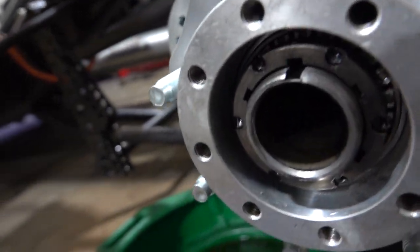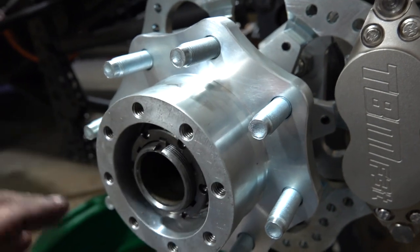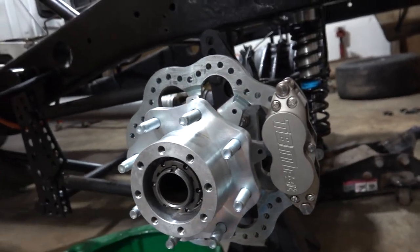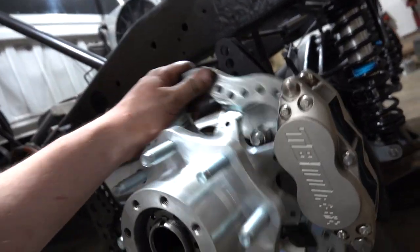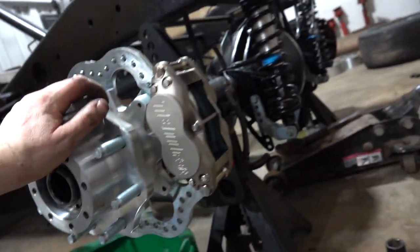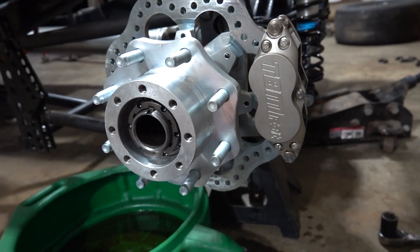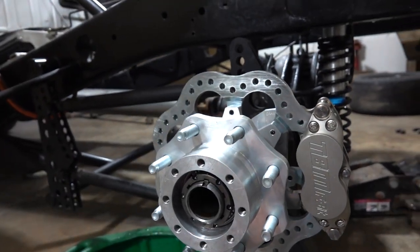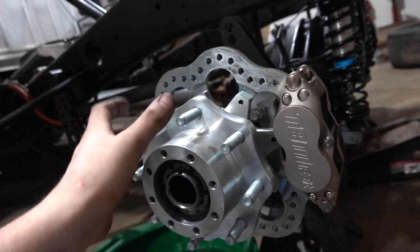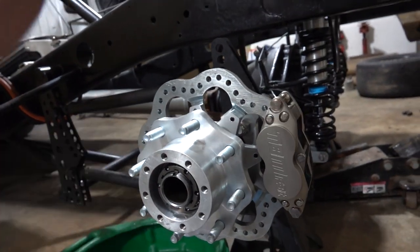Get the key in there — the key keeps the spindle nut from coming loose, and then the little snap ring keeps the key from popping out. That's kind of the hardest part of the whole job. The rest of it's pretty simple. It definitely looks the part, that's for sure. Got our brake pads in and all that. We'll slap our axle back in, do our brake lines, then hop over to the passenger side and pull all the old stuff off. The best part is this is almost all rotating weight — this whole hub assembly is a beautiful weight savings.